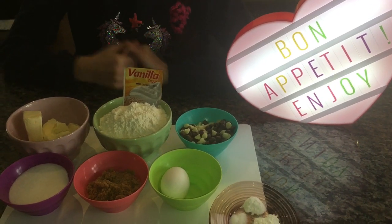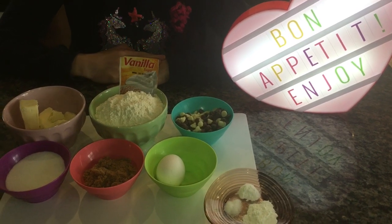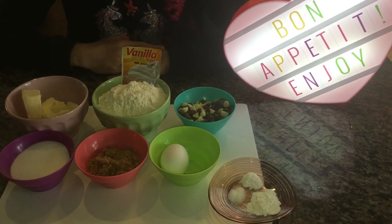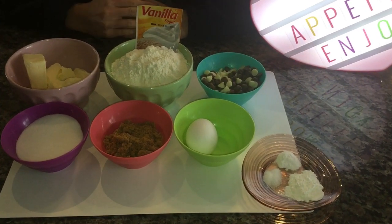Welcome to Khadija from Canada. Today we're making my favorite yummy chocolate chip cookies. These chocolate chip cookies are super yummy and super soft.